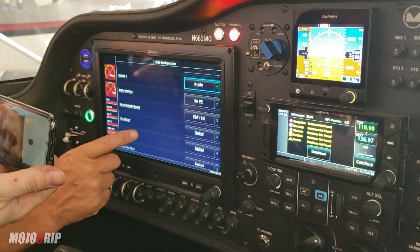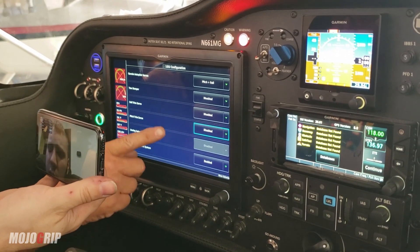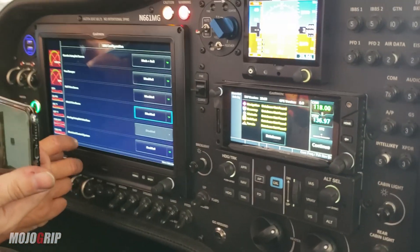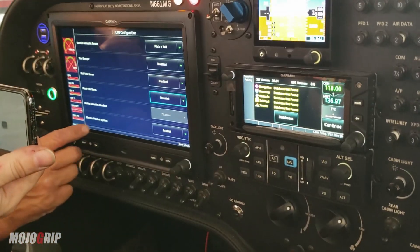If you want to scroll down. Those are both disabled, right? Pitch trim servo is disabled and electric control system is enabled. Electric control system.